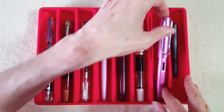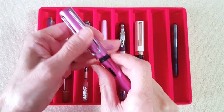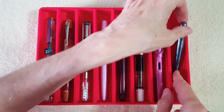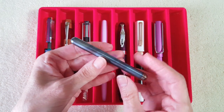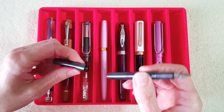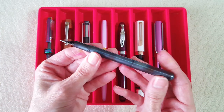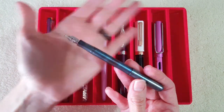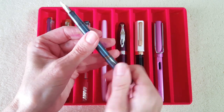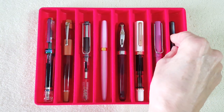Next up is a Lamy All-Star in vibrant pink with a broad nib. I love this pen especially with the broad nib — I didn't love it with the medium nib. And then last but not least, another gift from a pen friend: this is the Kaweco Liliput with a medium nib. I think it's a fire blue finish, but I haven't done enough research yet. It's just a wonderful pen — another shock in the birthday-Christmas mail surprise zone. So those are the pens — let's look at the inks.